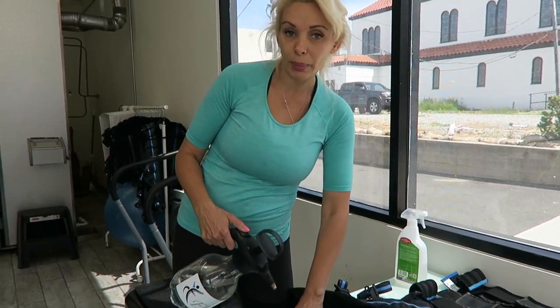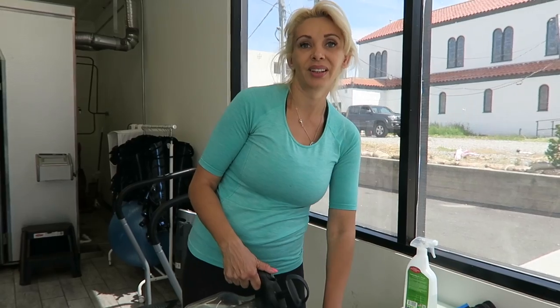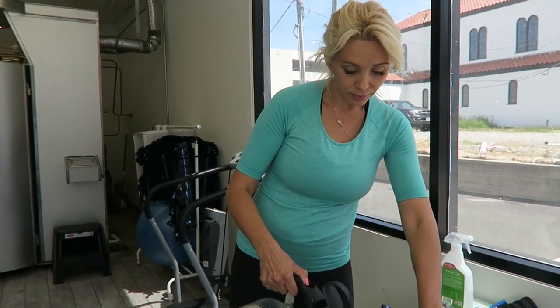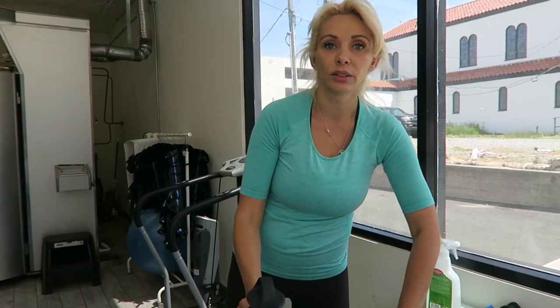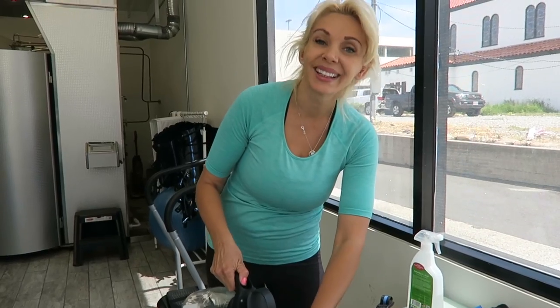There are 40 micro-contractions in the muscle every second. Forty micro-contractions every second! So my muscles are going to be consistently contracting the entire time throughout the session. Am I going to be sore after this? Yes.